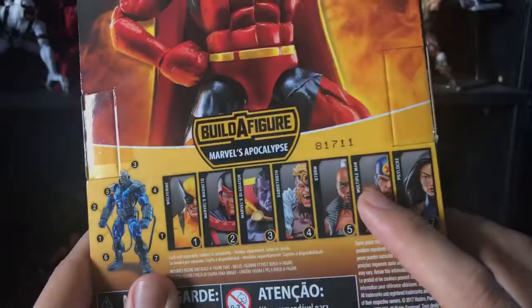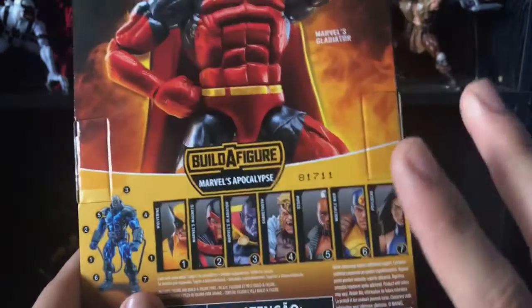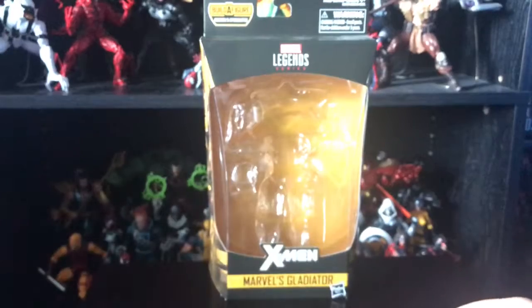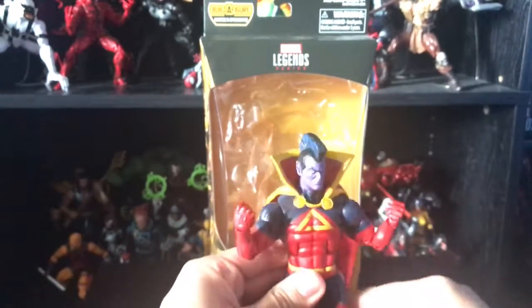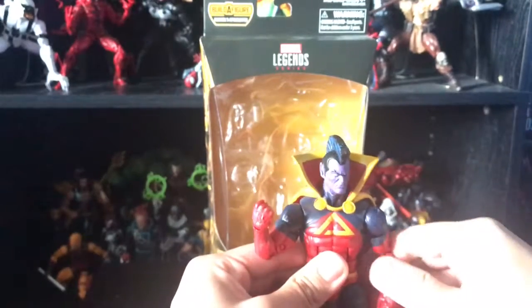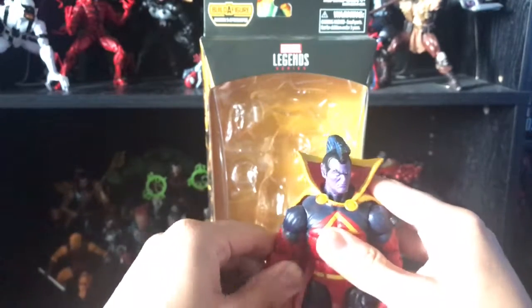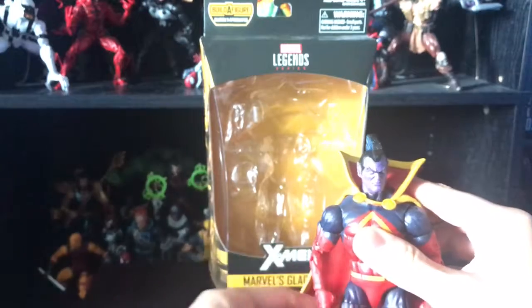I was hoping Gladiator would have good paint apps because I've heard people say this one has terrible paint apps. Back to the figure — here it is, and like I said it's a decent figure; it's not the best, but it'll do since I don't have a Gladiator in my collection. On my copy, the paint apps are terrible.